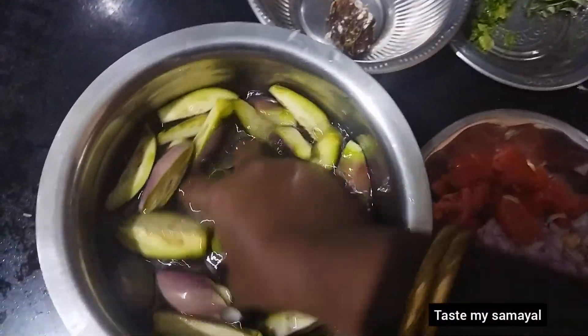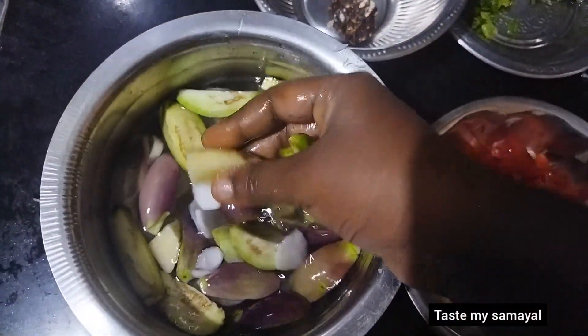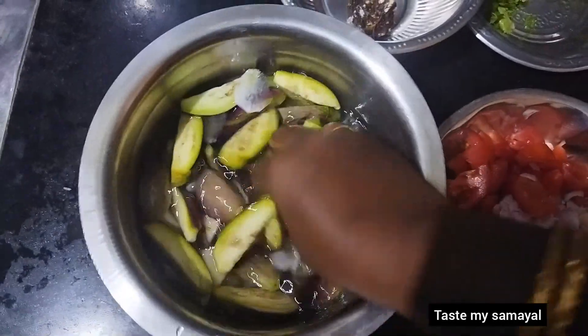Hello everyone, welcome to Taste My Summer! Subscribe to the channel and make sure you have all options.